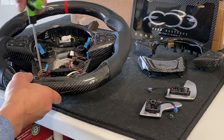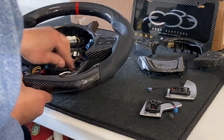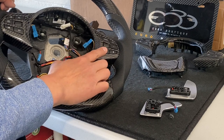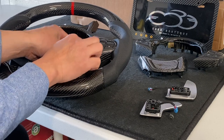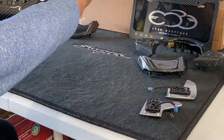When all the wires are back in, double check everything — make sure you didn't forget anything and everything is plugged in correctly. Do not forget the black plug here — this one goes to your switch panel. If you don't plug that in, your switch is not going to work. Plug the paddles in and then we can transfer this back to the car.